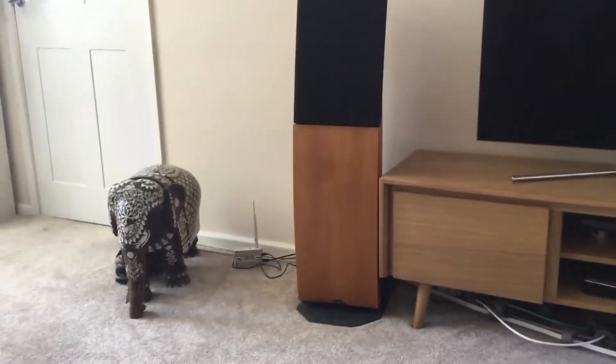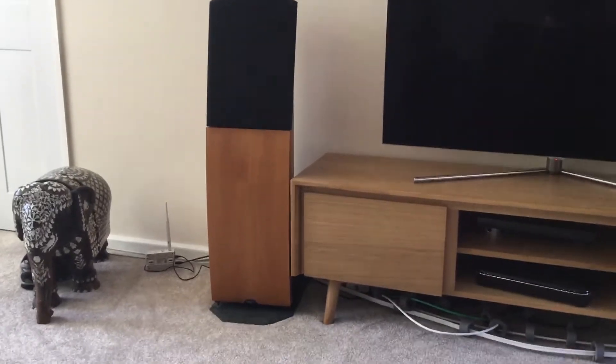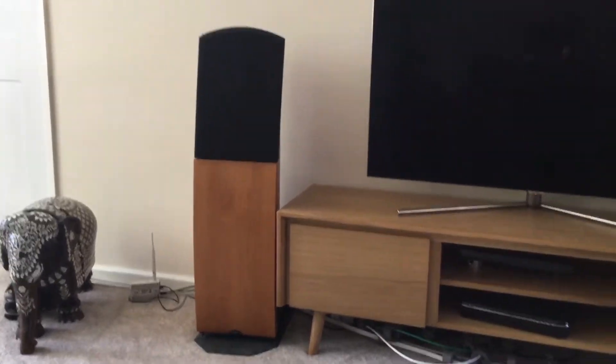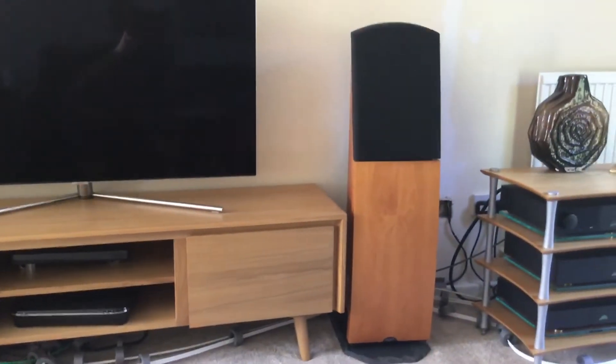Hello, this is just a quick introduction to my hi-fi system. There's one of the speakers — it's a Naim SL2. There's the other one.